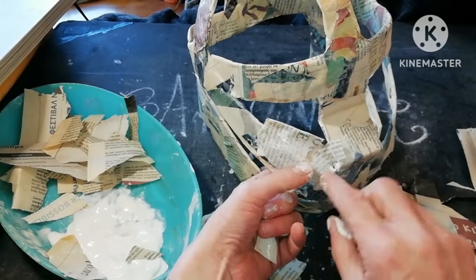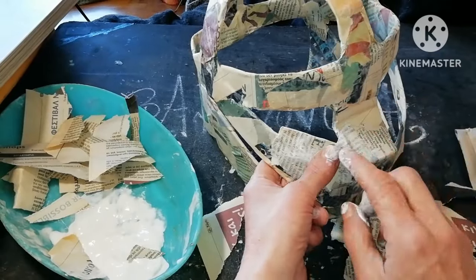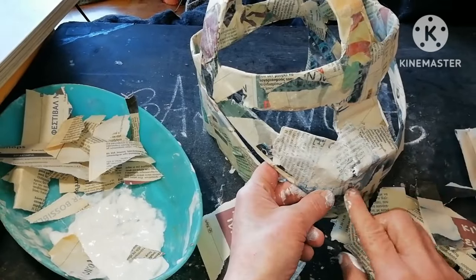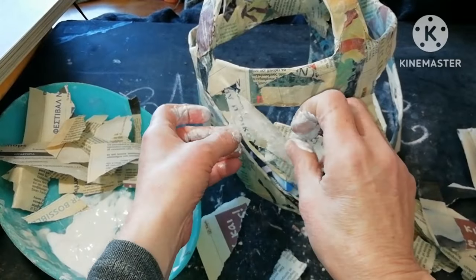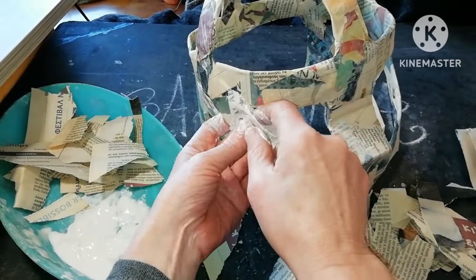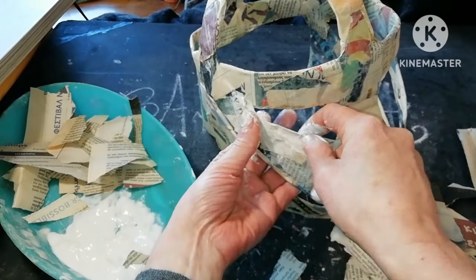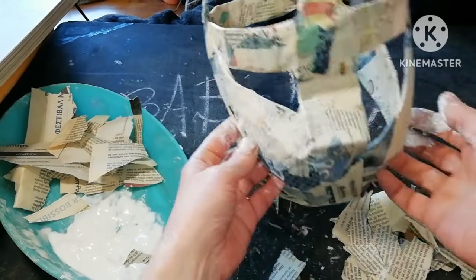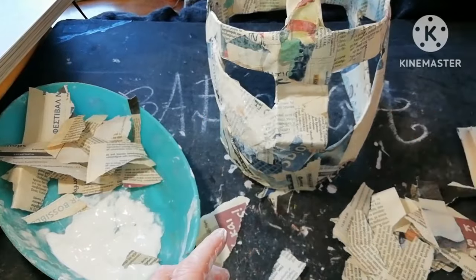To make it strong and durable we need at least two or three layers of this. And because the whole thing stands in the air we need to be very gentle, careful, and take our time to do it.